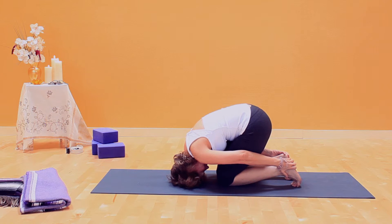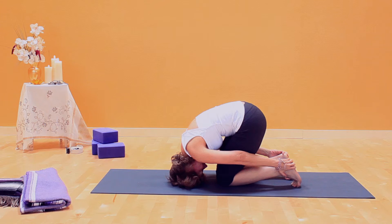Here's the pose. Start to bring your hips forward and you're going to get a big stretch. You decide how far you go. Breathe.